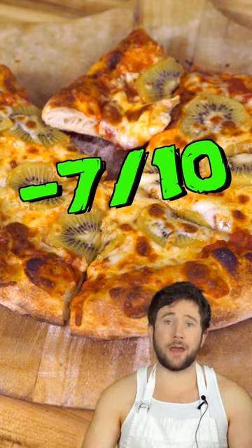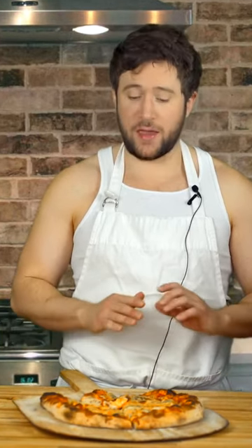I can't give this a score. It's unscoreable. Wait, I did come up with a score: negative seven out of ten. How about that? Let me tell you right now, don't make this. Don't even think about it. Seriously, erase this from your memory, men in black yourself. Kiwi pizza takes the cake as the worst pizza, and we've made some bad stuff. Good night everybody, and may God save our souls.